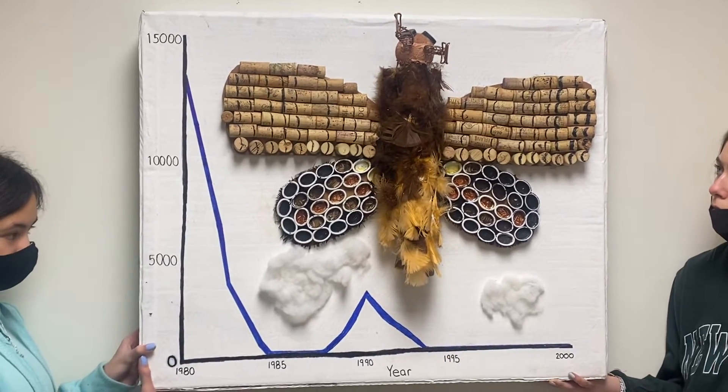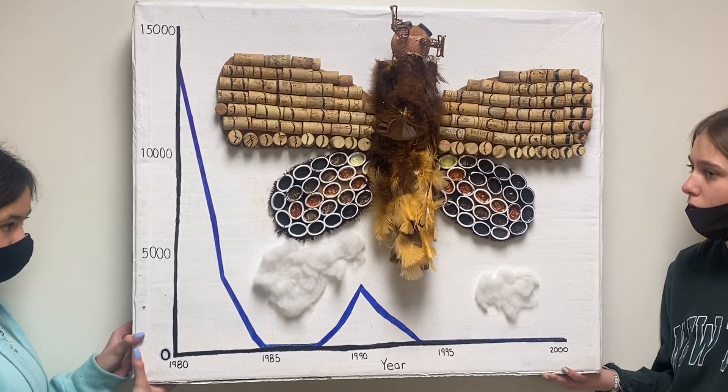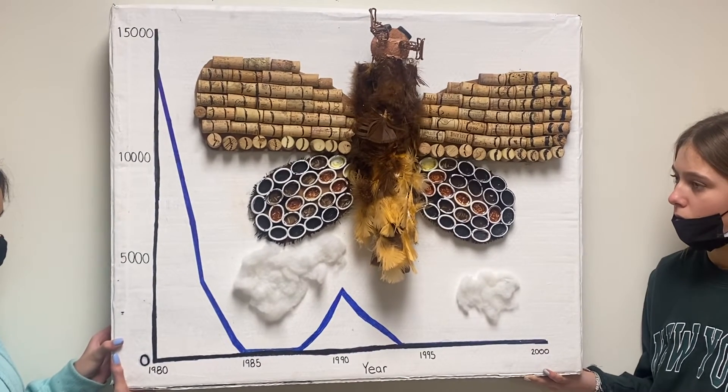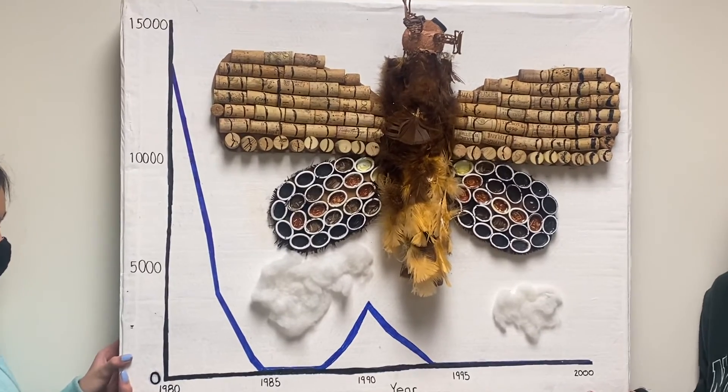Behind the moth is our graph that shows year versus egg mass number. As you can see, the number of egg masses decreases from 1980 to the 2000s. We included cotton ball clouds over the years that we think the decrease in egg masses was due to weather.